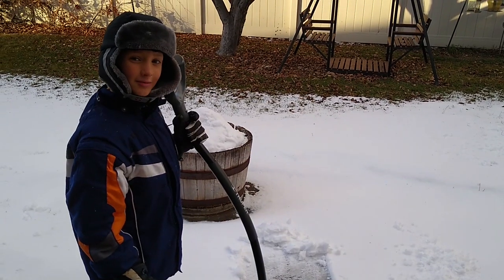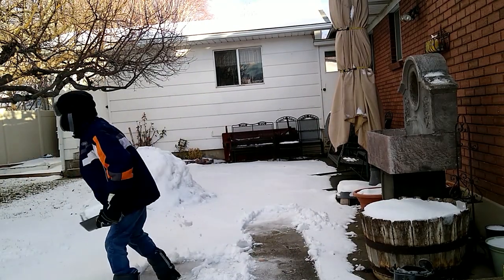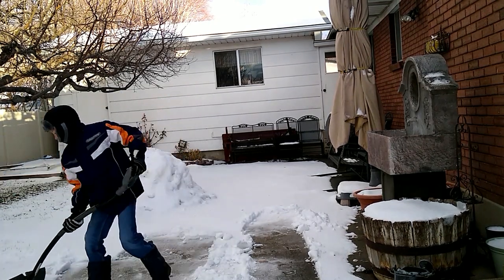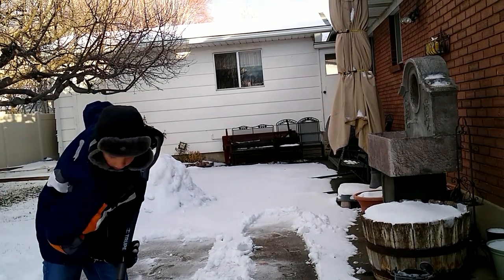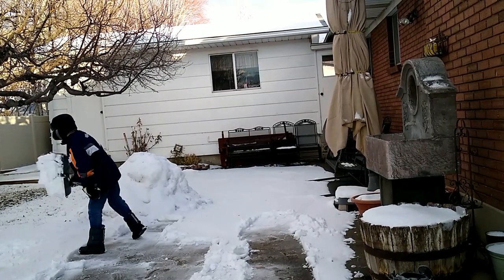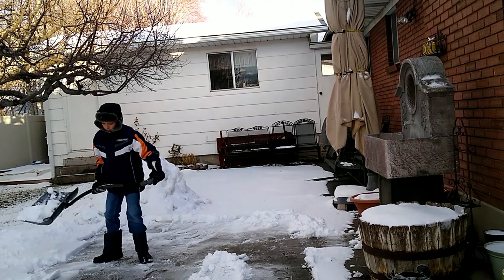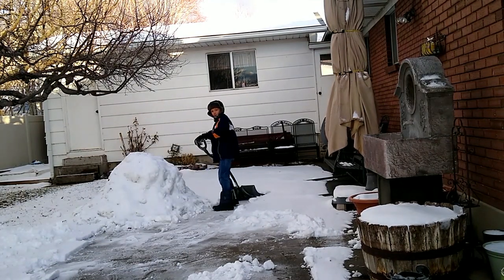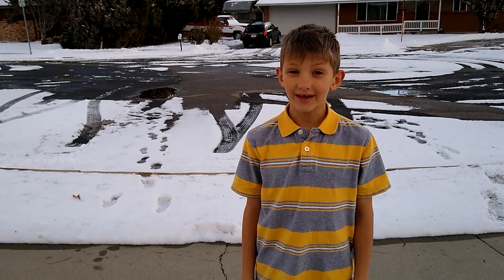Now I'm going to show you the time-lapse of me shoveling this. If you liked this video, please give it a thumbs up and subscribe to our channel. Thanks for watching.